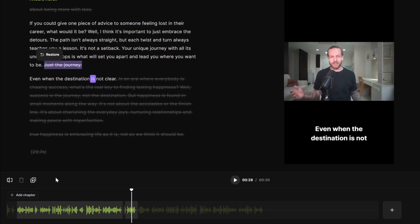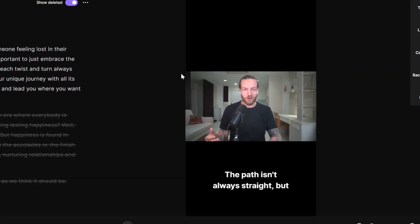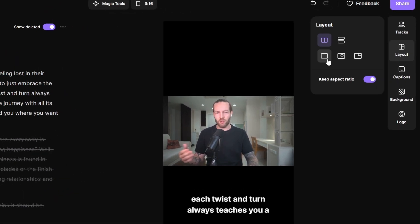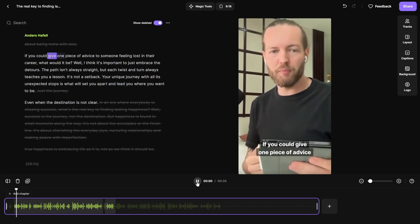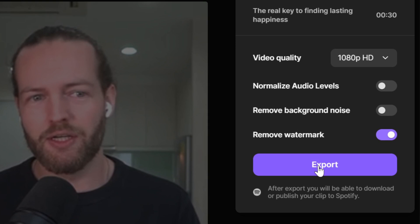The first clip got almost everything right except for a mistake, so I'll click Delete here. This one turned out pretty epic. From the beginning it looks like: 'If you give one piece of advice to someone feeling lost in their career, what would it be? I think it's important to just embrace the detours. The path isn't always straight, but each twist and turn always teaches you.' The main thing I want to change is the black box around everything, so I'll click on Layout, then full frame. We can add captions as well, and the entire clip is done. I'll click Share, normalize audio levels, remove background noise, and export.